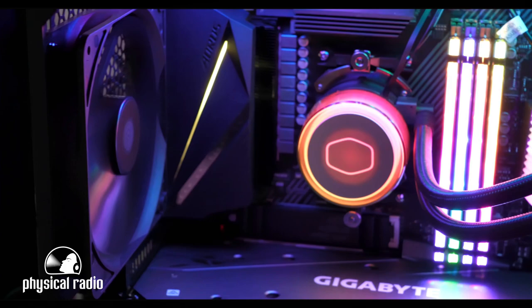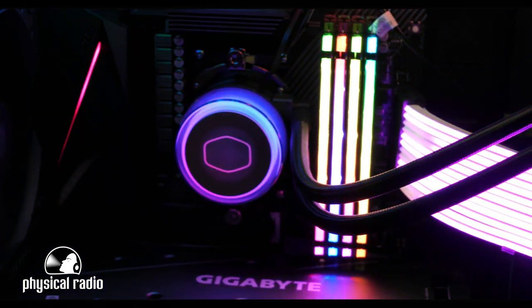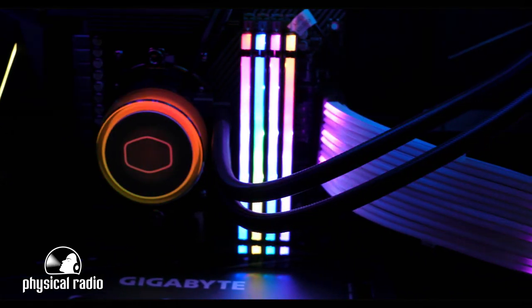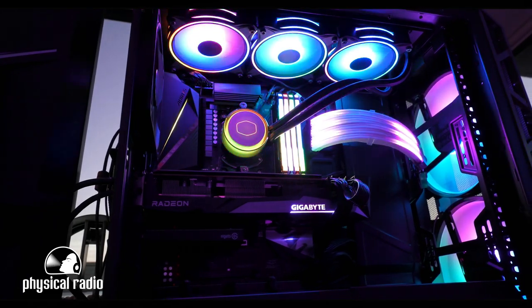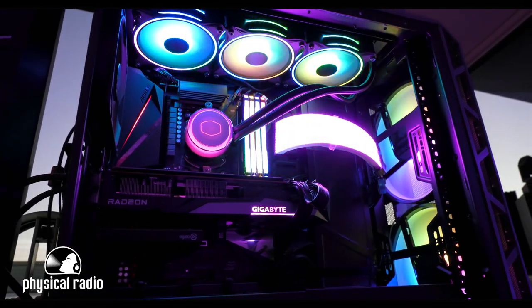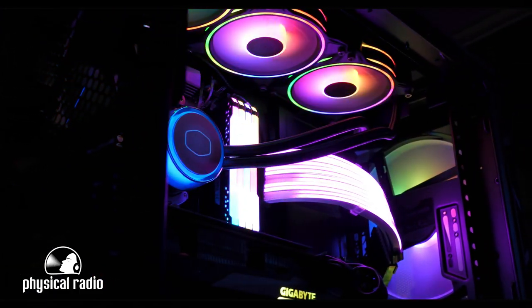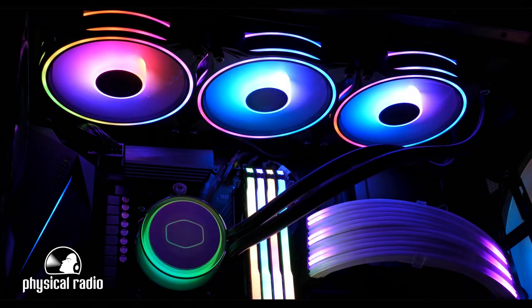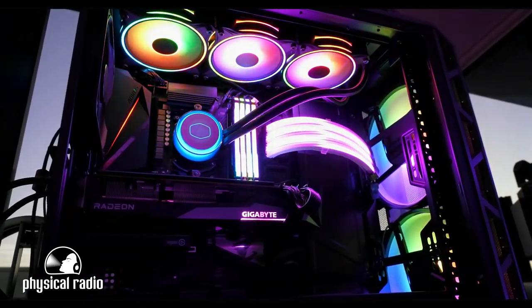For the motherboard, we chose the Aorus X570 Pro Wi-Fi with a Ryzen 9 5900X processor by AMD. This processor is great for multitasking and this is exactly what we need for the radio. To keep the processor cool, we needed something serious. That's why we chose the Cooler Master Master Liquid ML360 Illusion ARGB.